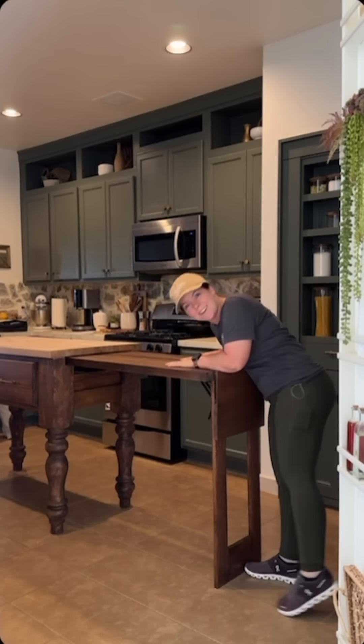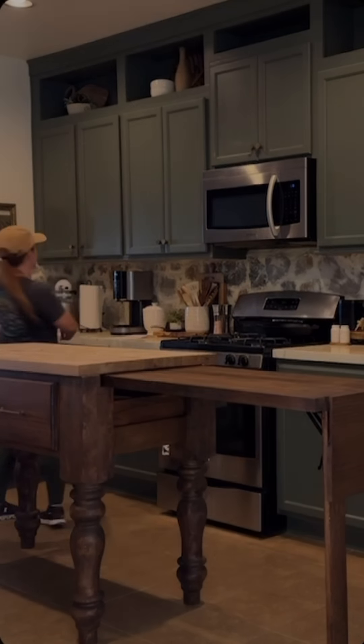I wanted a white countertop, or a white-ish. And side note, this one also expands because expanding countertops are awesome.